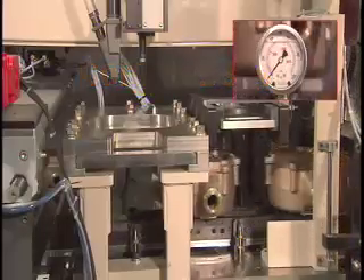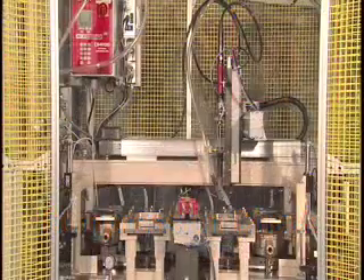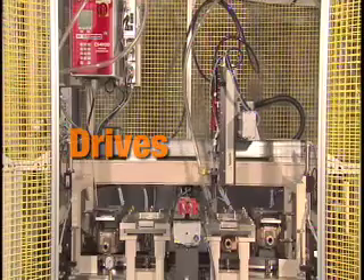Then the system lifts the part into position and holds the joint tight while the XY robot drives six bolts in the correct pattern per part into the right and left hand nests, with onboard controls and network reporting for each.